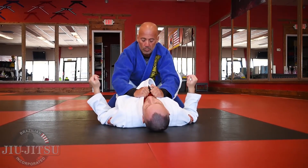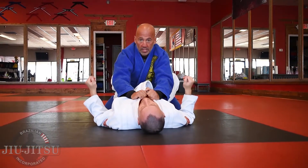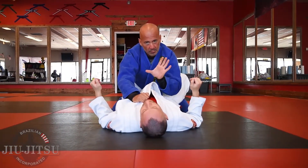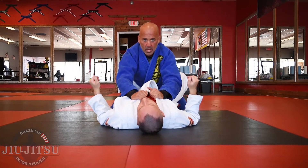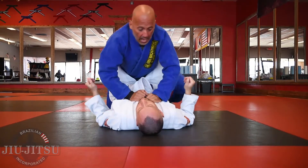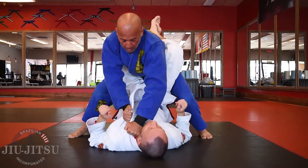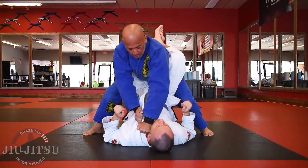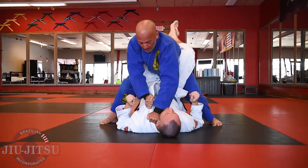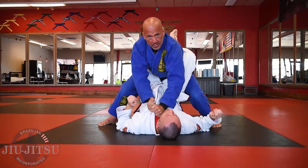Maybe a little bit higher than solar plexus. I want to catch my opponent off guard. I sometimes use this when I have a hard time passing and they're not opening up their legs — I'll just pop up, come across the lapel across the throat, pull on the lapel, and rotate my body until I get the tap.